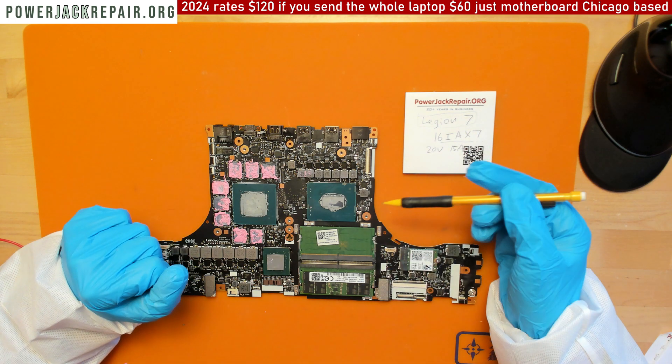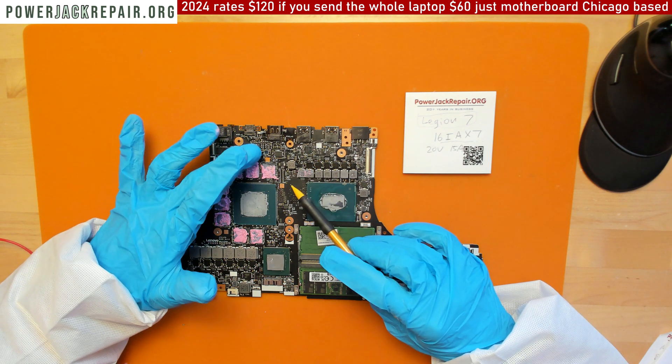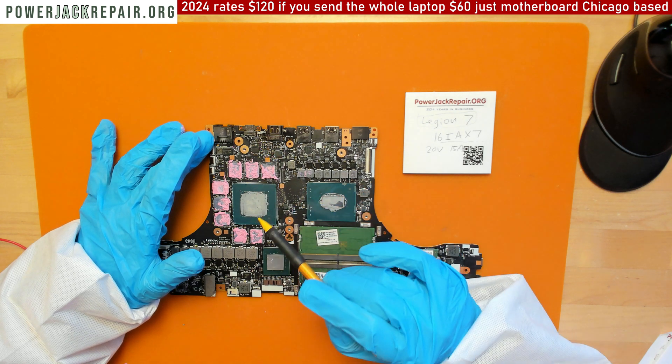If you're a computer shop who was able to figure out what the problem is, please leave a comment below. Here I'm going to show you under the microscope all of the areas I worked on which didn't give me success.